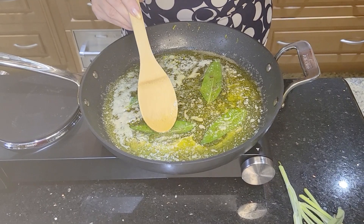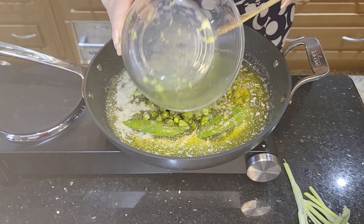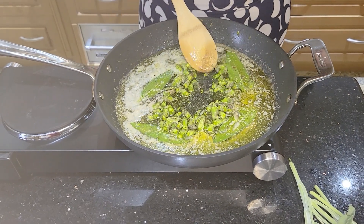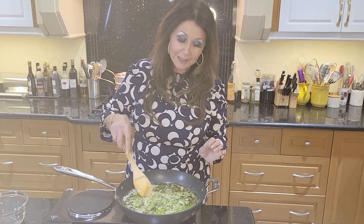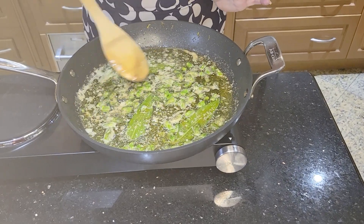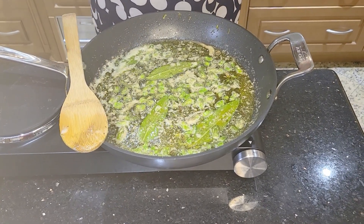Now that it's sautéing nicely, I'm going to add the asparagus tips and let these sauté until they're crispy. This is ready. We're just going to leave it, let the sage infuse, and let all this goodness stay together. Turn off the stove and leave it — now we can start rolling out our pasta dough.